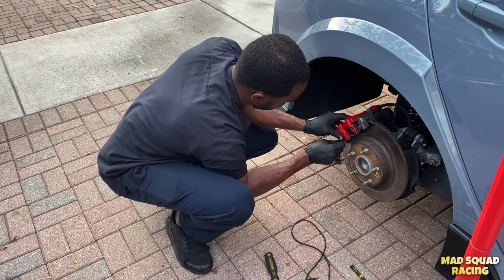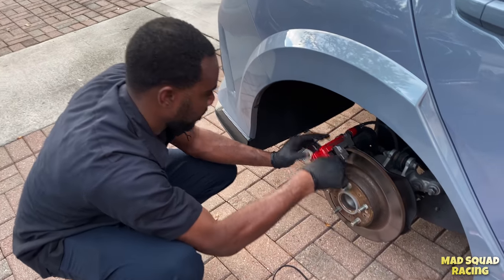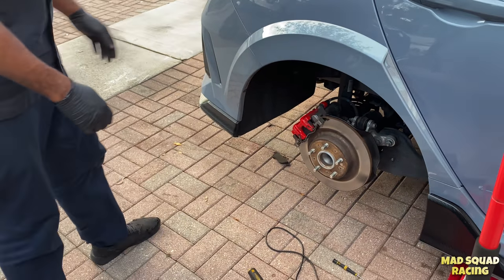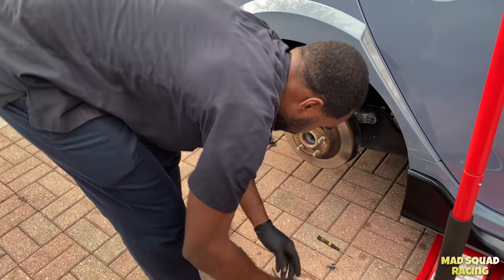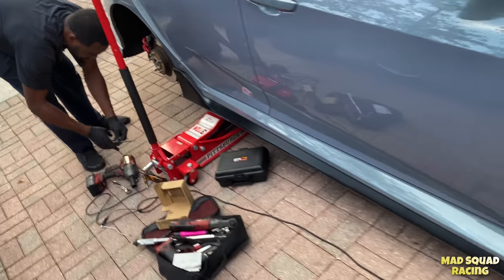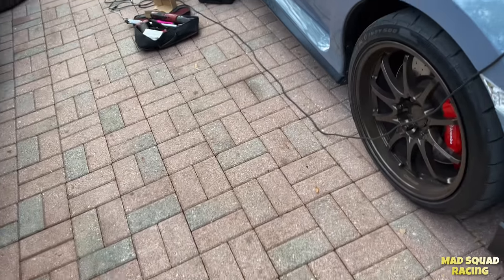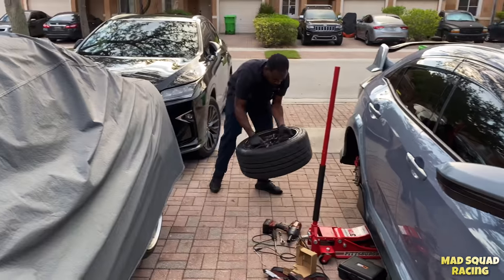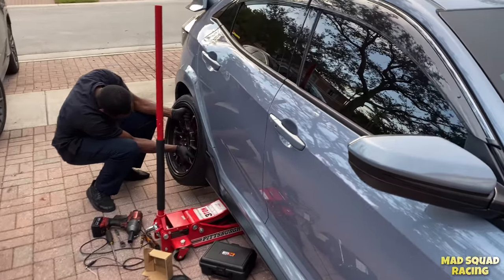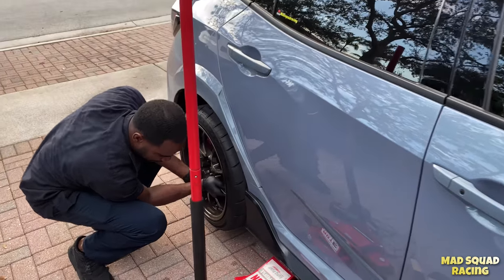The other side is the same application. Put your wheels back on, torque them up, and you're ready to drive. The front pads were still good so I didn't need to change those. Now I know how to do this myself and won't need to call Jeremy again — it's always good to learn something new.